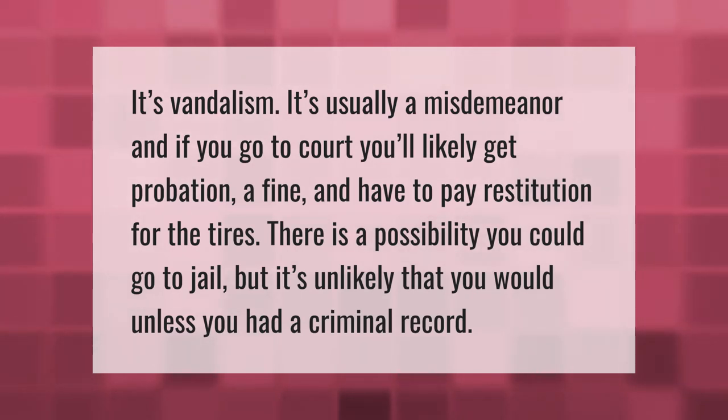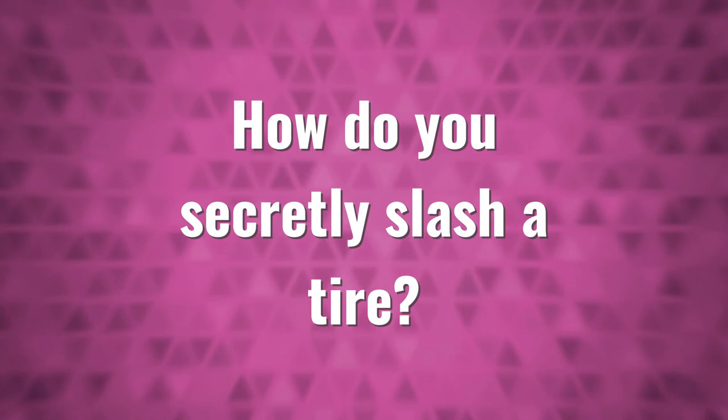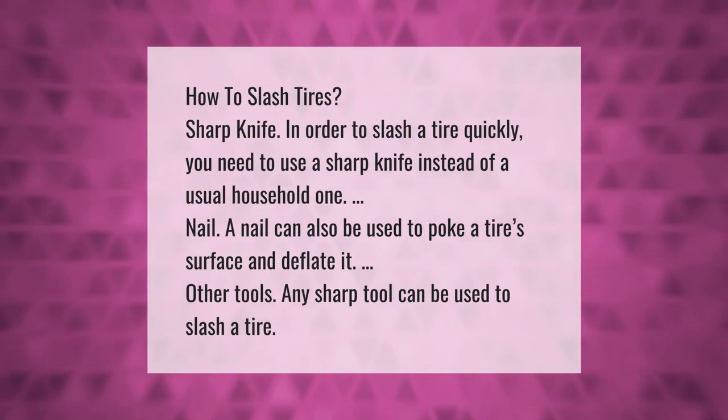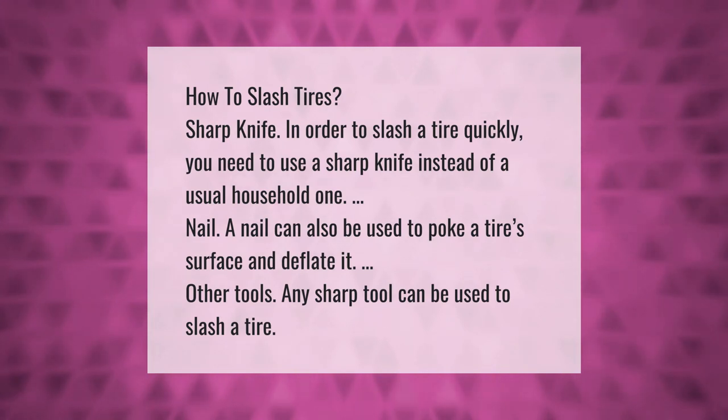Take our lead — how to slash tires. A sharp knife: in order to slash a tire quickly you need to use a sharp knife instead of a usual household one. A nail: a nail can also be used to poke a tire surface and deflate it. Other tools: any sharp tool can be used to slash a tire.